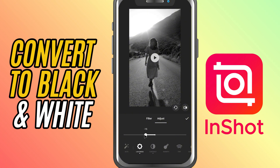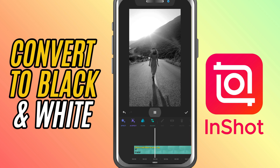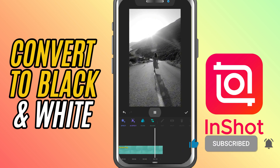Once you're happy with how it looks, hit the check mark and preview your video. That's it — two easy ways to go black and white in InShot. If this was helpful, don't forget to like, share, and subscribe for more quick InShot editing tips.